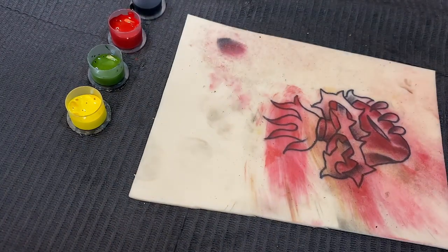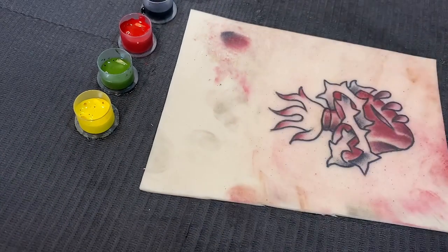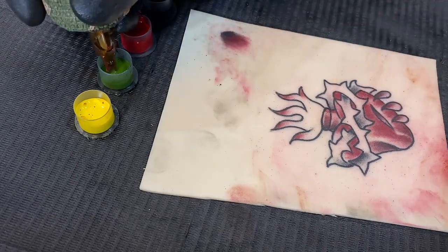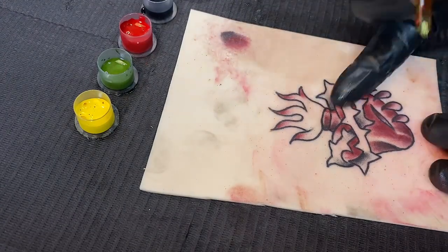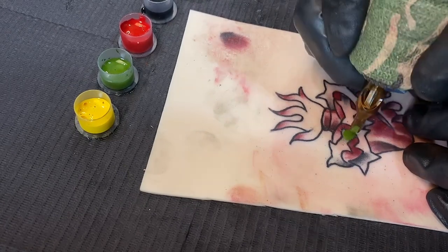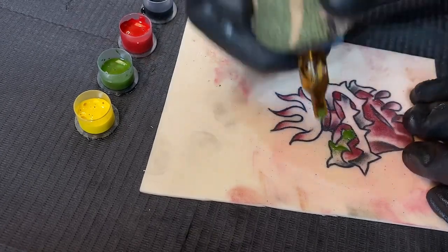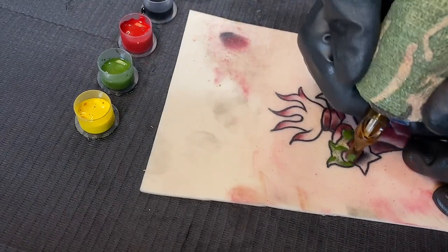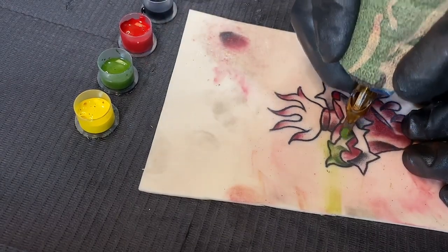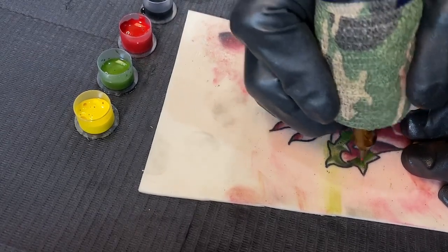There we have our red complete. Now dip into the water again, making sure all the red is out of the cartridge before going into the green. Now we're going to take that black shading we already put in and just whip shade out our green over it.